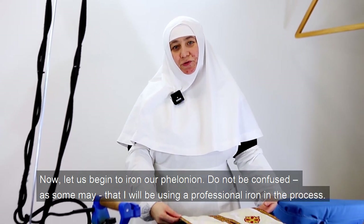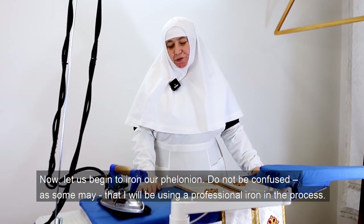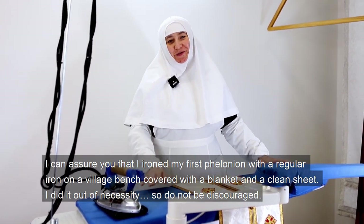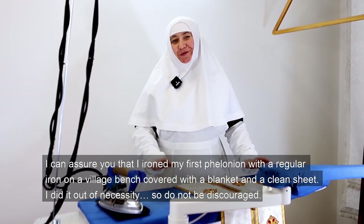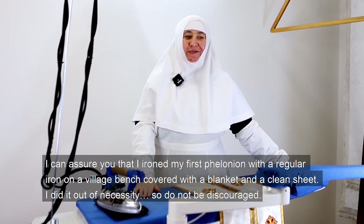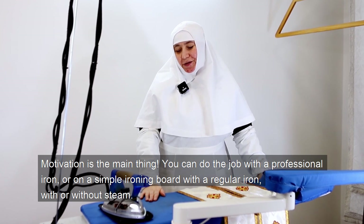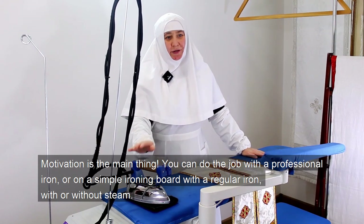Now let us begin to iron our Philonian. Do not be confused — I will be using a professional iron in the process. I can assure you that I ironed my first Philonian with a regular iron on a village bench covered with a blanket and a clean sheet. I did it out of necessity, so do not be discouraged. Motivation is the main thing. You can do the job with a professional iron or on a simple ironing board with a regular iron, with or without steam.